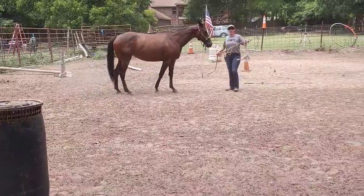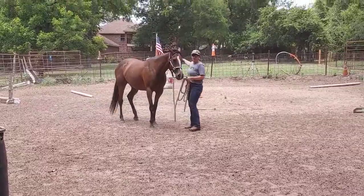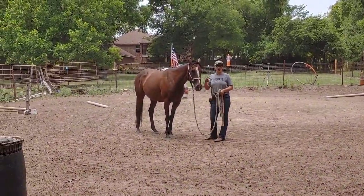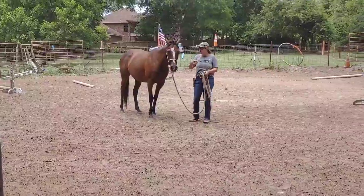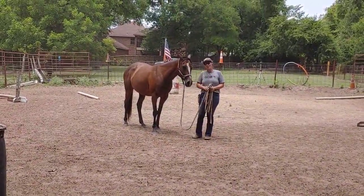Once you get the horse going around in a circle, you can actually adjust your jumps. I can see I'm going to have to move that barrel out a little bit to get her cleaner. She did really good — knocked down a few jumps — but then we're going to go around the other way.